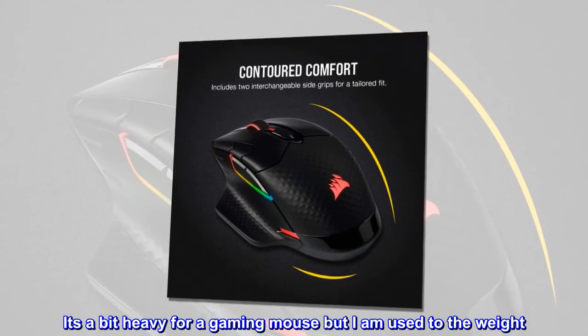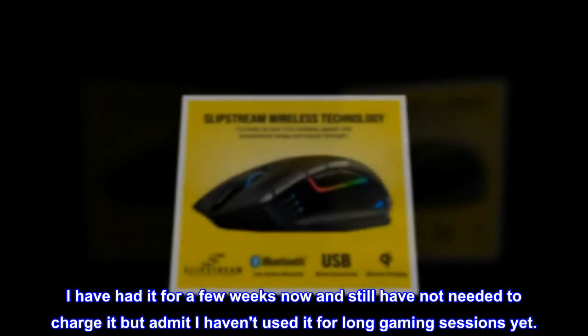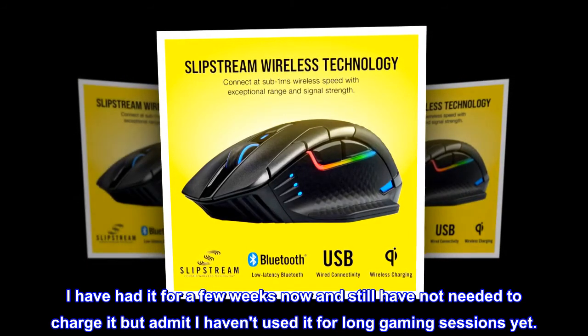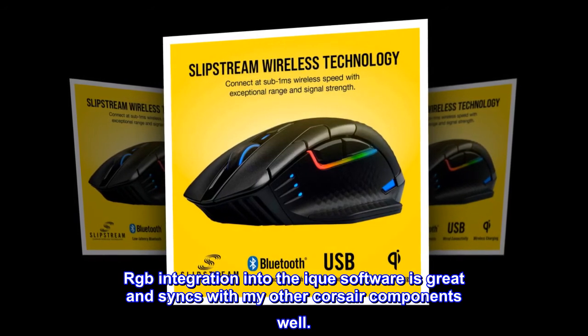"It's a bit heavy for a gaming mouse, but I am used to the weight. I've had it for a few weeks now and still have not needed to charge it, though I admit I haven't used it for long gaming sessions yet. RGB integration into the iCUE software is great and syncs with my other Corsair components well."